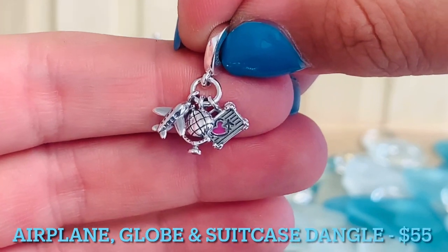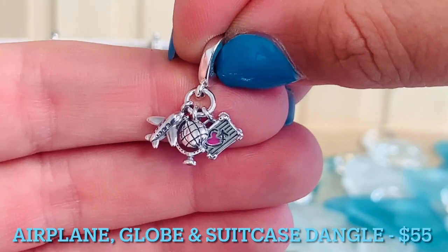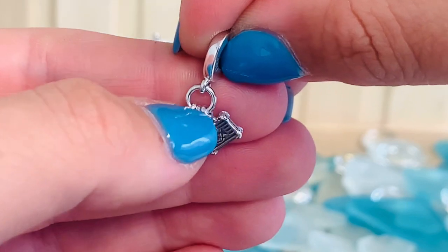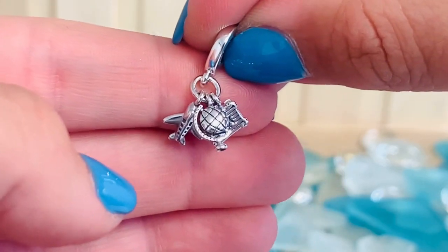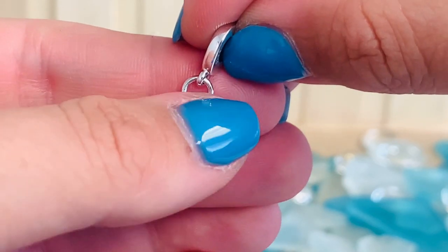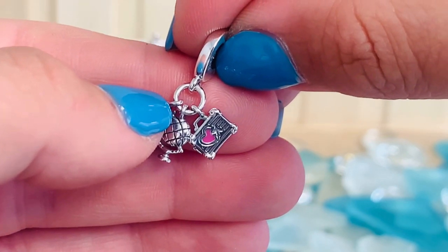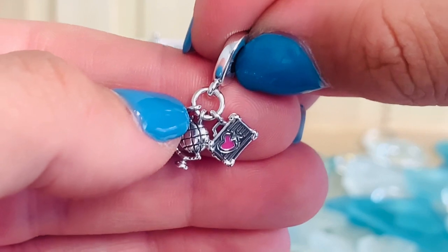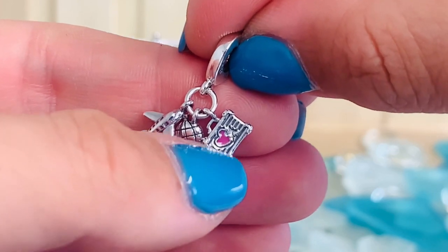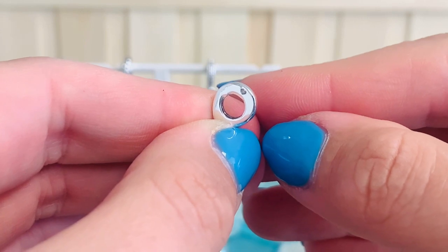This is the Airplane Globe and Suitcase Dangle Charm for $55 — so perfect for travel. This features a triple dangle charm. The airplane is polished and has grooved windows. Then we have the globe, which features a meridian ring and has longitude and latitude lines. And look how adorable the suitcase is — it has protective corners, line details, and a really beautiful pink enamel heart overlapping with a cute little airplane. On both sides of the bale, there's a cute little heart as well.